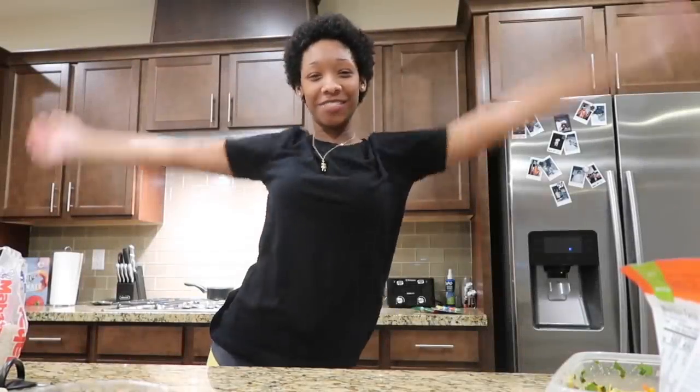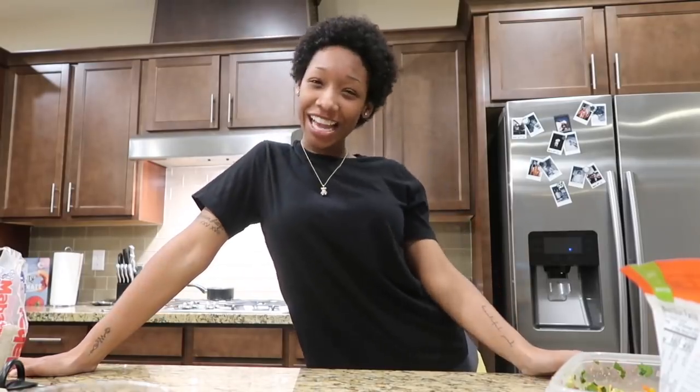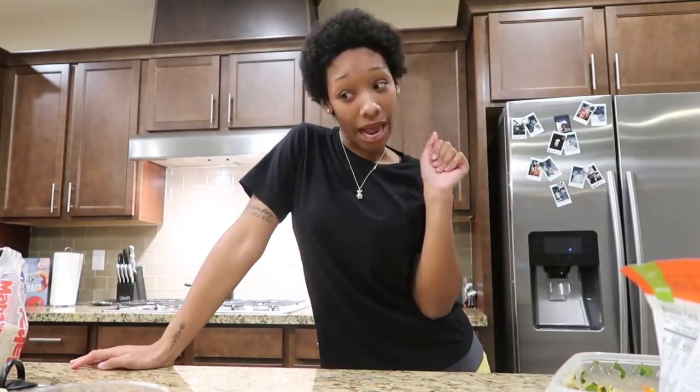What is up you guys? Welcome back to my channel, or welcome to my channel, I'm Deja. Hello! Today's video is gonna be like a cooking with Deja. I'm no chef or whatever, but you know I try. So today on the menu,